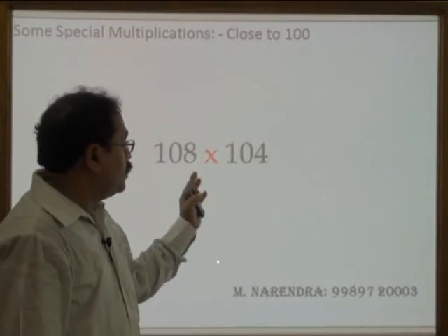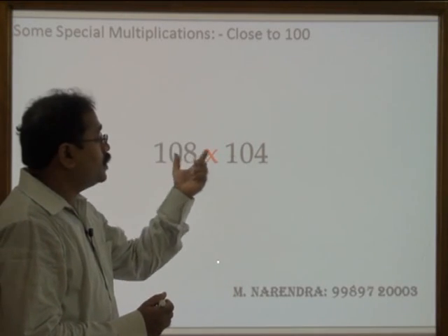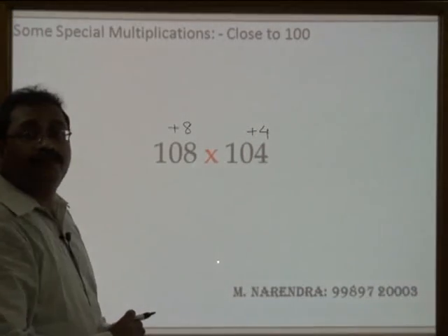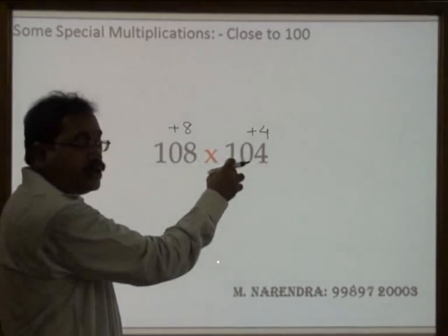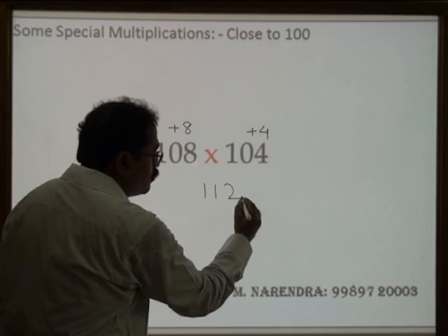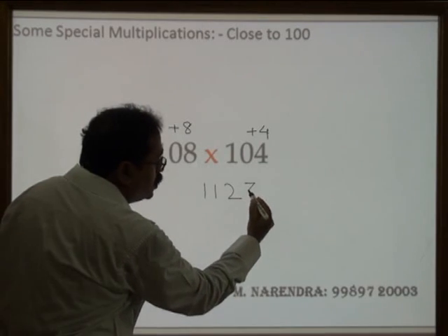Now see how to multiply two numbers of three digits if they are closer to 100. This number is 8 more than 100, and this number is 4 more than 100. So I write here: this is 8 more than 100, and this is 4 more than 100. This number is 32.